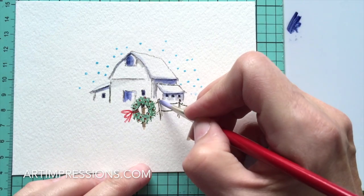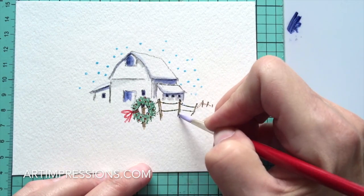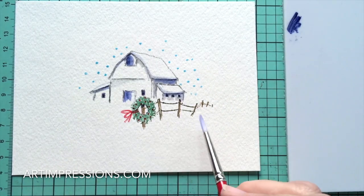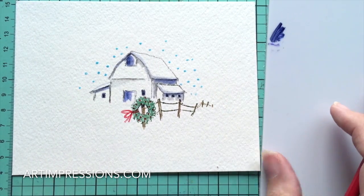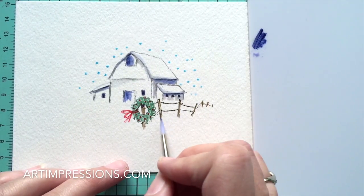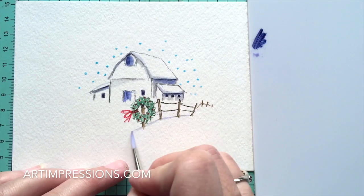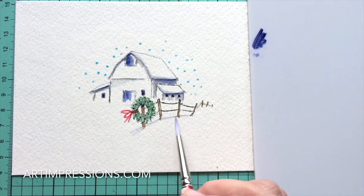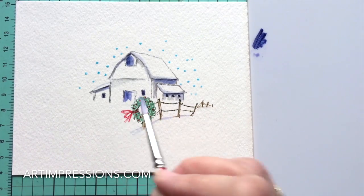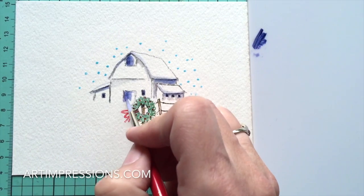Add some water, dip your brush, and pull the color out of the fence lines. Come in between so it doesn't look like it's floating, then take a little blue from the palette and add a small blue line underneath - don't overthink it, just a little splash of blue right underneath the fence.